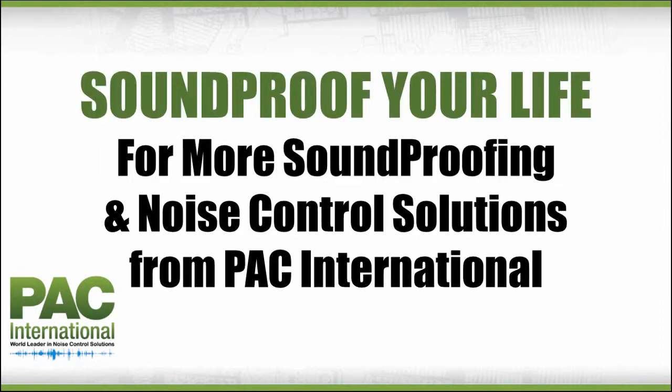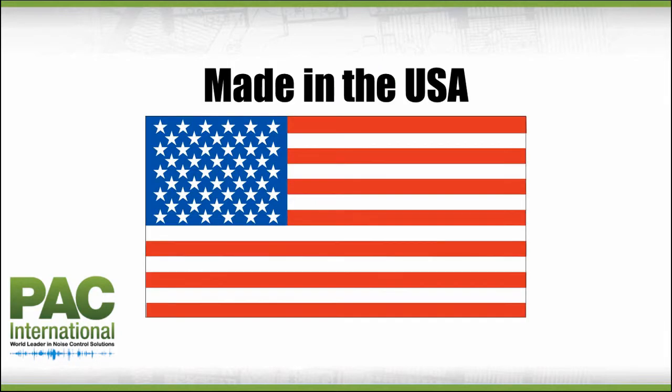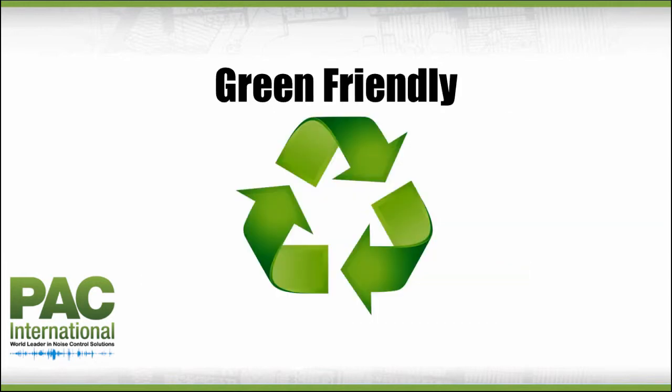To learn about PAC International's complete line of noise control solutions, visit our website at pac-intl.com or call 866-774-2100. The RISC product line and other PAC International products are proudly made in the USA. All of our products are green friendly and use recycled materials whenever possible.